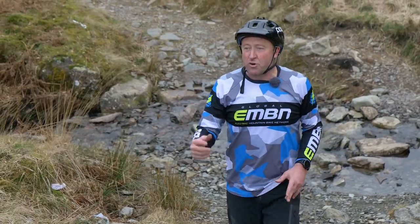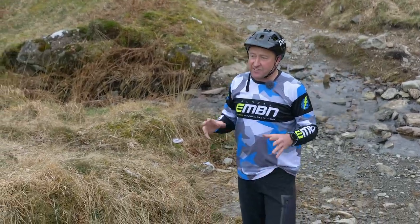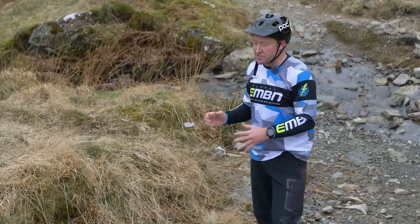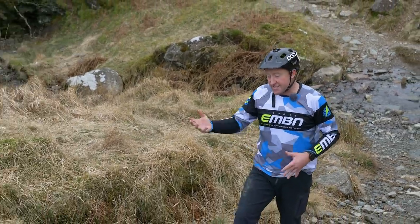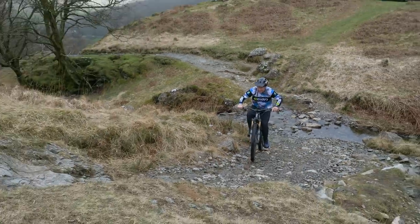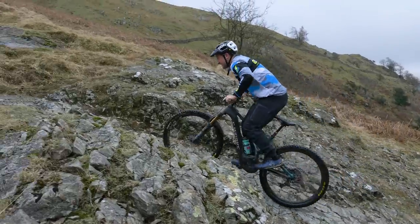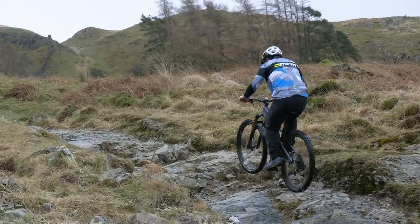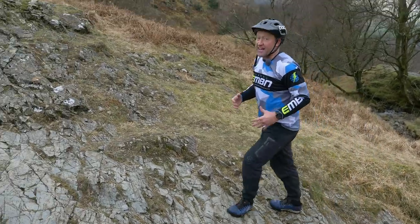Finally, on a crazy steep rock section, I want to focus on the effect of geometry on power — in particular, chainstays. Short chainstays start at about 420 millimeters, where long chainstays, such as the ones on the Mondraker, go up to 490 millimeters. That means a different weight bias depending on chainstay length: short ones put you over the back, longer chainstays put you over the front. You need to be really careful how you position your body when going up big climbs like this, because there's no point having all that power if you can't get your body in the right position.